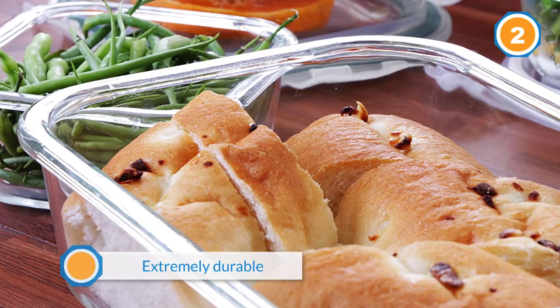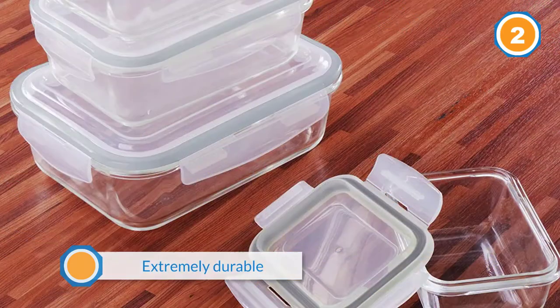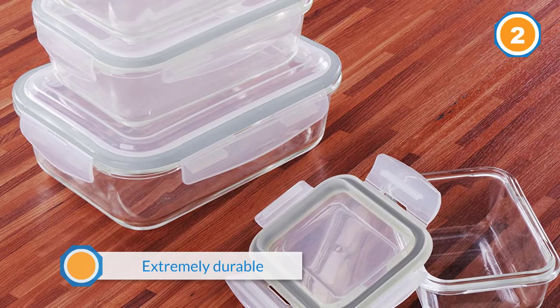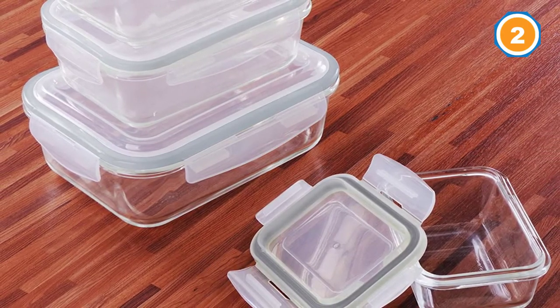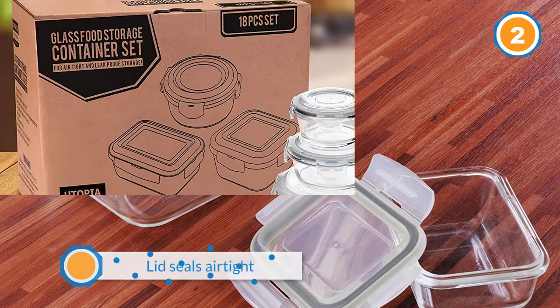The containers are also safe for use in the oven, microwave, dishwasher, freezer, and of course the refrigerator. The reviews for this container set have been overwhelmingly positive, with customers saying that the containers are extremely durable and that the lid seals airtight.